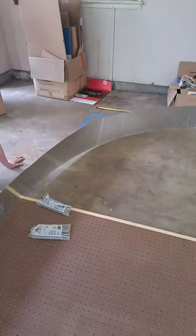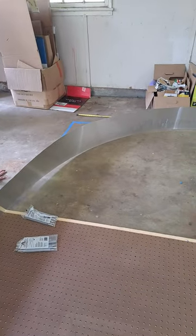There you go — that's our first attempt at a Fibonacci spiral and a mirror ascension device.